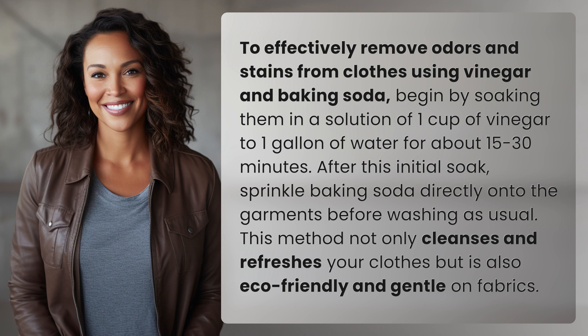This method not only cleanses and refreshes your clothes, but is also eco-friendly and gentle on fabrics. Another mystery solved, but many more await.